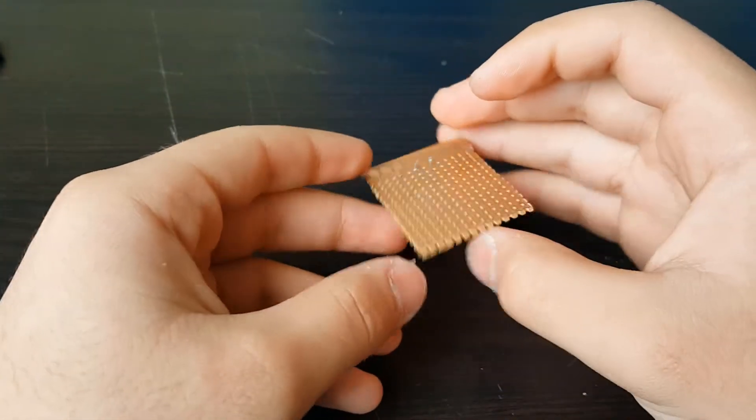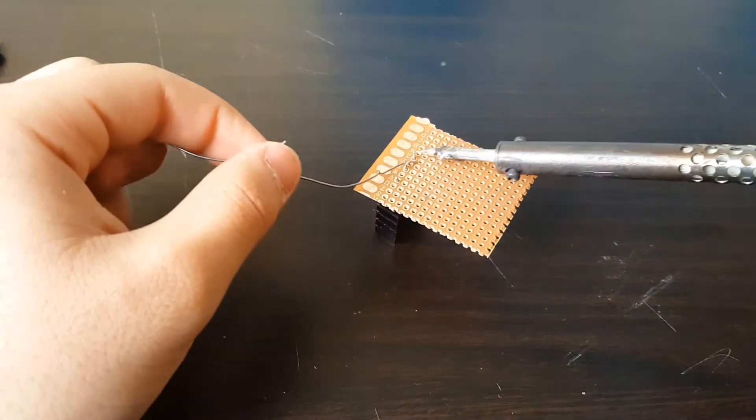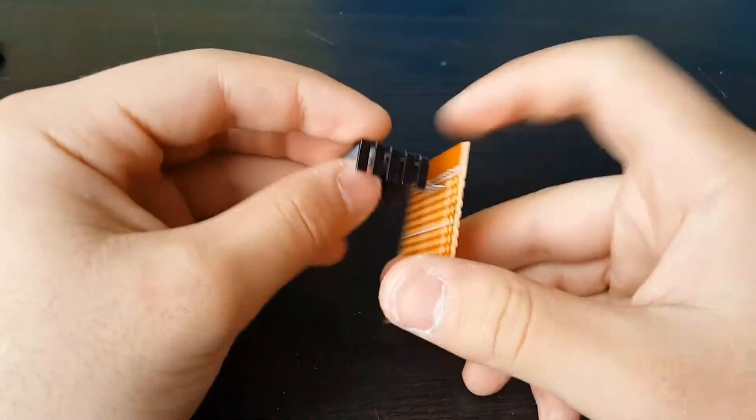First thing: connect your LM317 to the PCB using some soldering with the soldering iron, as shown.